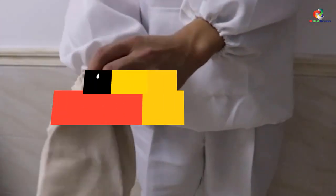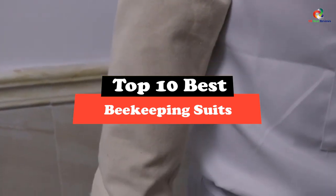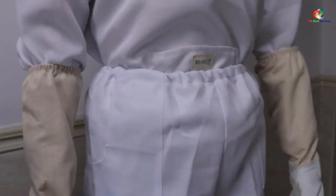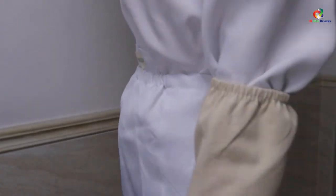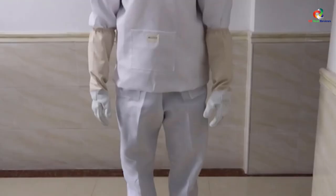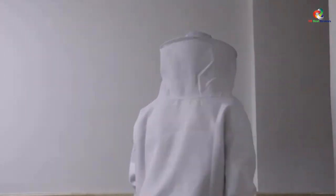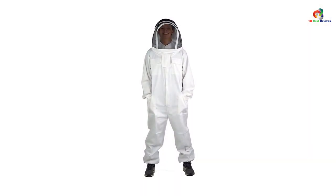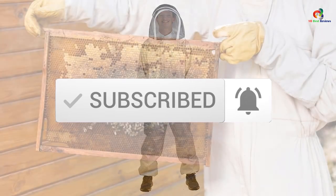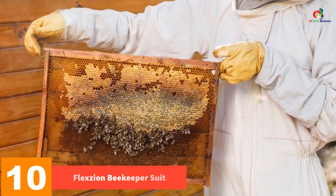Hey guys, in this video we're going to be checking out the top 10 best beekeeping suits. Through extensive research and testing, I've put together a list of options that will meet the needs of different types of buyers, so whether it's price, performance, or particular use, we've got you covered. For more information on the products, I've included links in the description box down below, which are updated for the best prices. Like the video, comment, and don't forget to subscribe. Now let's get started.